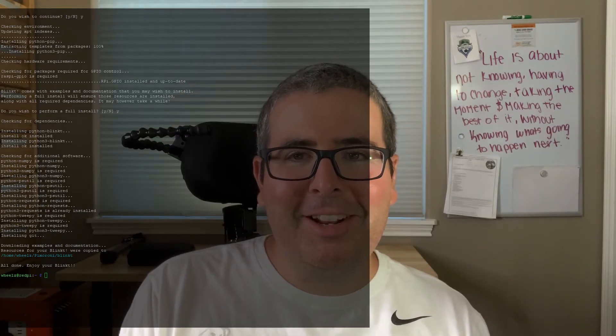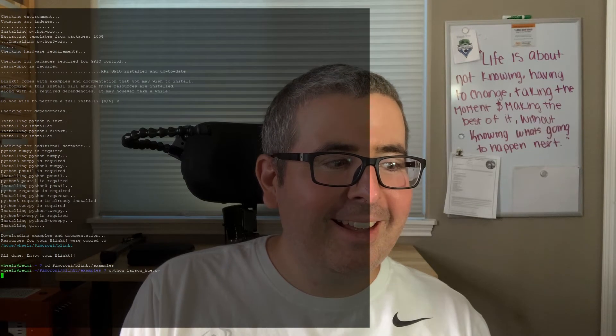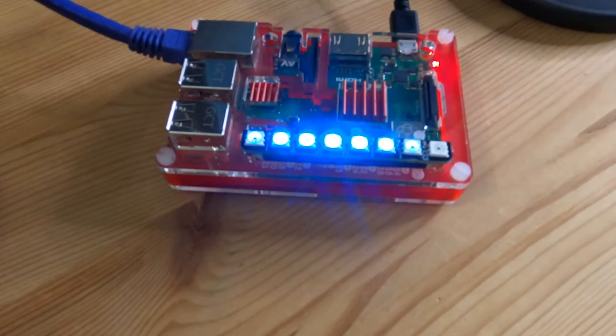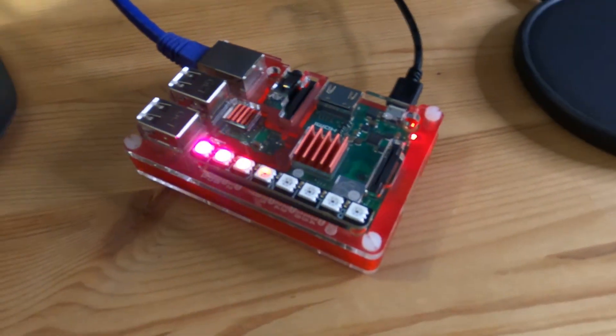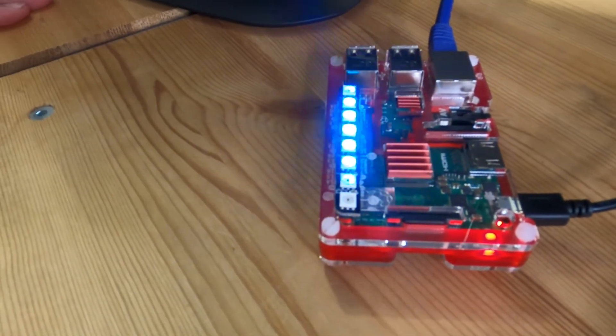We're going to push enter and see what this thing does. Wow, the lights on this thing are bright. This is going to be very awesome for a lot of projects.